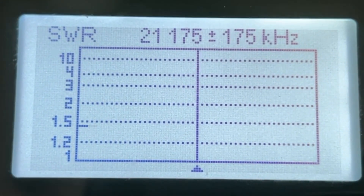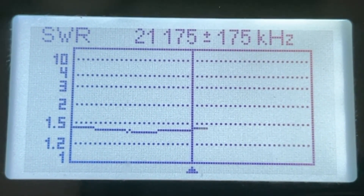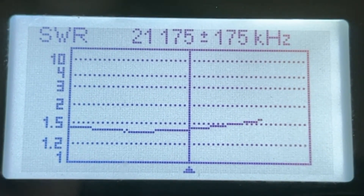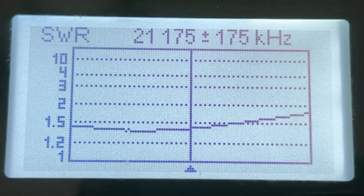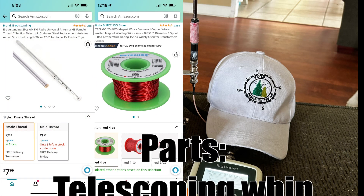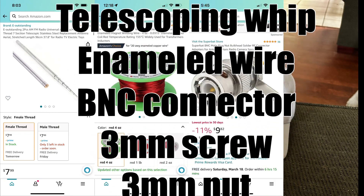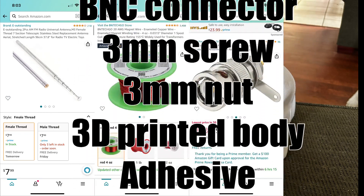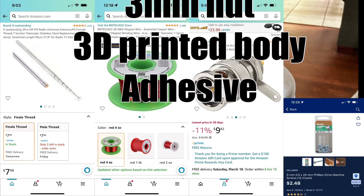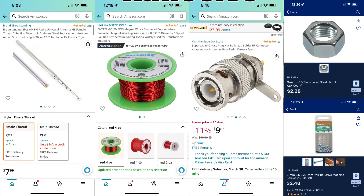Will it work? Can I make a contact with it? I already shot a video for that, but that was before I made a trimmed counterpoise. Here are the parts you're going to need: of course, the whip; you'll need some enameled wire; you'll need a BNC connector; and then you need a 3mm screw and a 3mm nut or two.